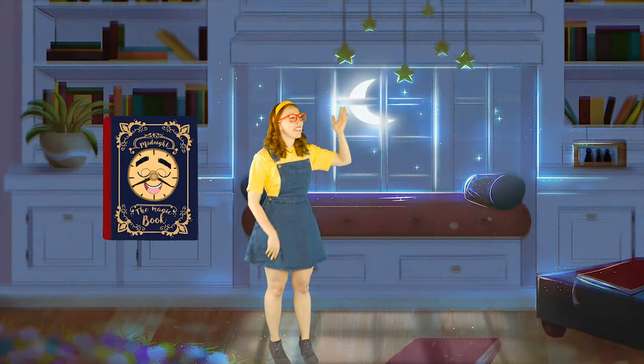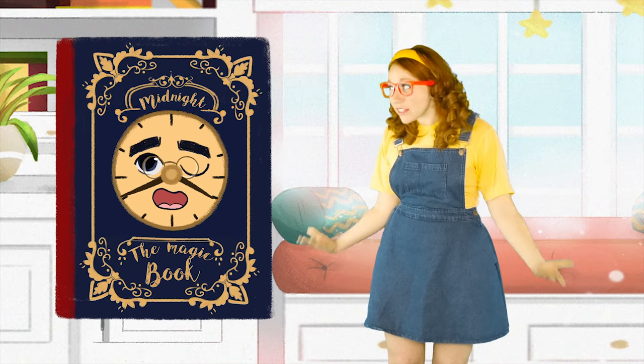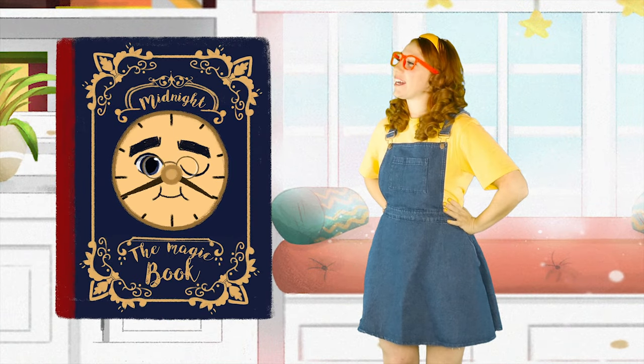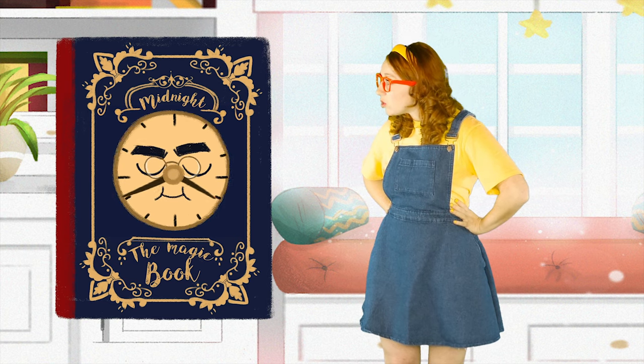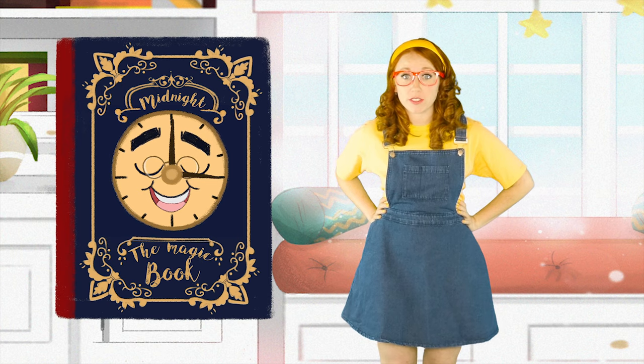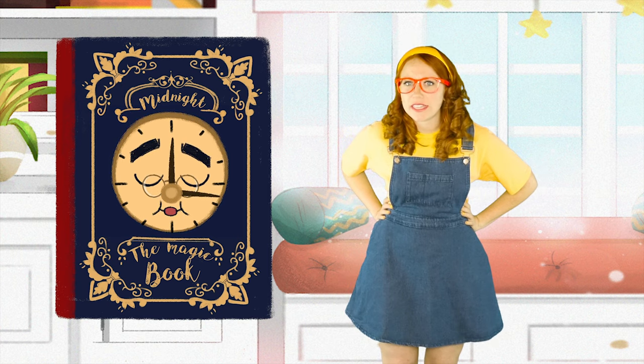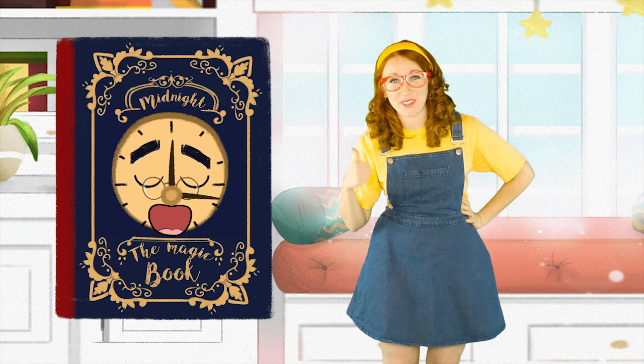Goodbye, Moon! Hello, Sun! Hey, Midnight! The sun's up, which means it's time for you to wake up! No? Oh! Hello there, little readers! Do you want to read a story? Me too! Let's just say the magic words so Sleepyhead over here wakes up!